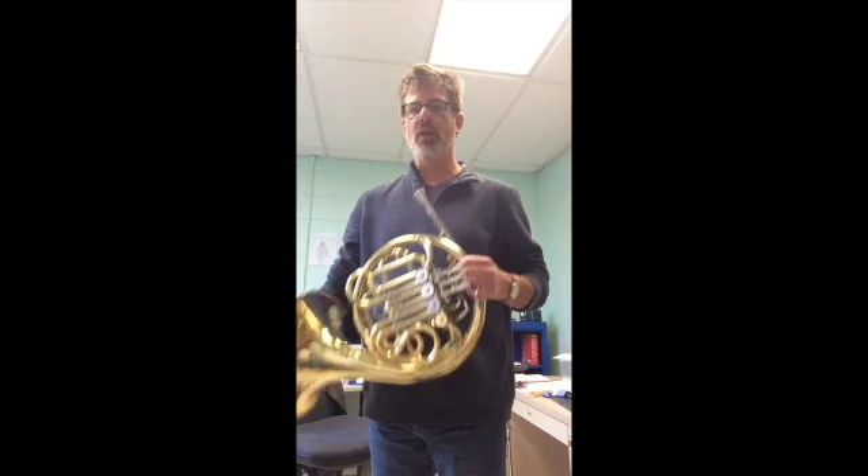Hi horns, Mr. Y here. This is number 44 in the EE book Key Moment. It's a new scale for you guys — the C concert scale, but for you guys it's the G scale, which means you're going to start way down low on that low G.